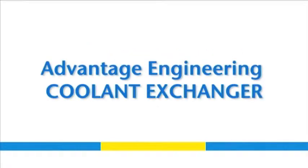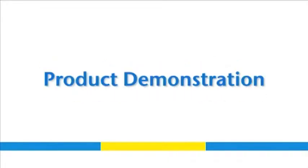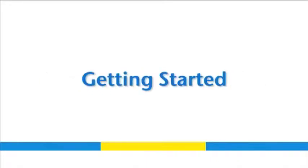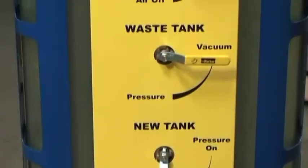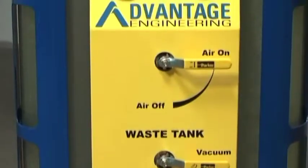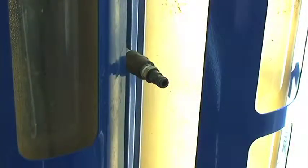Welcome to this video demonstration of AEC's coolant exchanger. Today we'll be showing you how to perform a two-line coolant exchange using both vacuum and pressure. In order to use the coolant exchanger you'll need a quarter-inch NPTM air plug for your air supply. You must have and maintain a clean air supply to the coolant exchanger. This service is performed with the vehicle off.